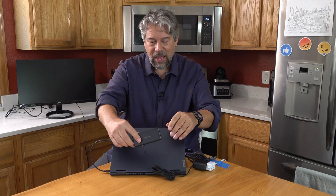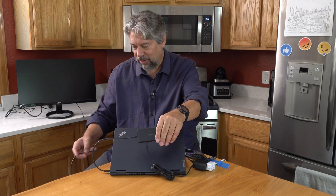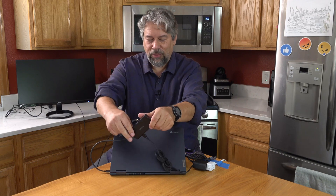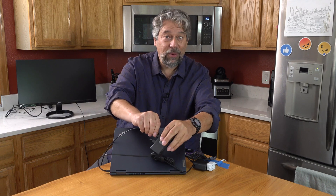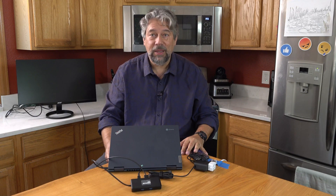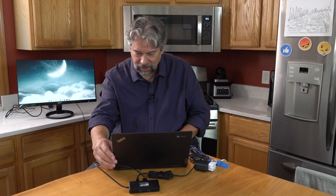I plugged it in and my screen went a little brighter — that's looking good. Now let's plug in the monitor. A lot of people don't realize Chrome OS has become extremely capable and can power a second monitor. Let's see what happens — and there it goes, it woke up. I'm not mirroring what's on the screen. Let's see how hard that is to set up.